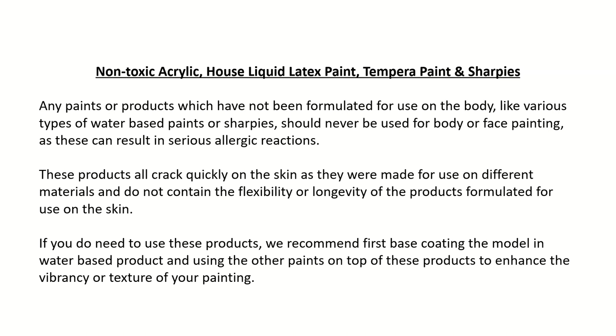Non-toxic acrylic, house paint, liquid latex, tempera paint, and sharpies: Any paints or products which have not been formulated for use on the body — like various types of water-based paints or sharpies — should never be used for body or face painting, as these can result in serious allergic reactions. These products all crack quickly on the skin as they were made for use on different materials and do not contain the flexibility or longevity of products formulated for use on the skin. If you do need to use these products, we recommend first base-coating the model with a water-based product and using the other paints on top to enhance the vibrancy or texture of your painting.